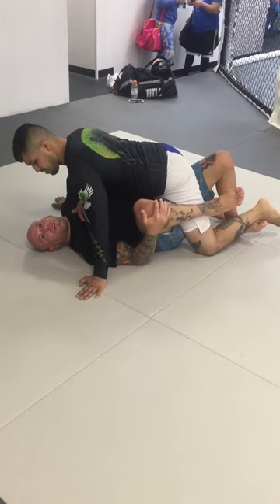When I get to half guard, I'm still going to keep my arms to the inside position — both arms close to my chest, inside the bicep and chest.